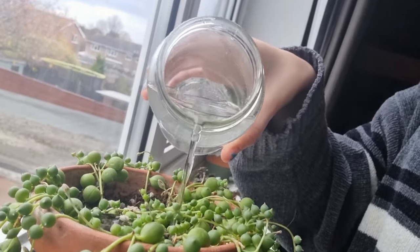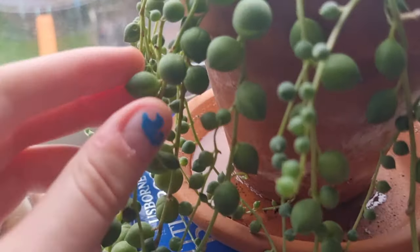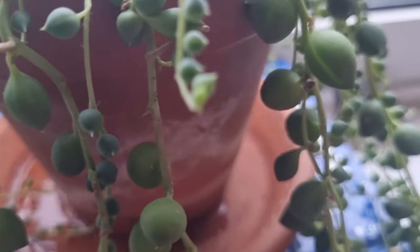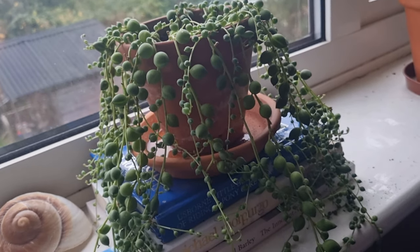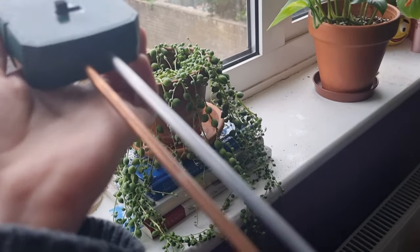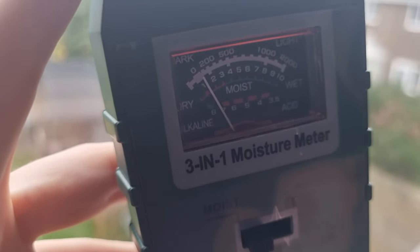Next is watering. I think this is what people struggle with, but once you figure out your plant's needs it will be great. I wait for mine to fully dry out and then fully saturate her with water. A couple of ways to notice if your plant is thirsty: the pearls will be a little squishy or wrinkly, or the plant will just look generally unhappy. You can also use a moisture meter — stick it in the soil and when the arrow is at two or three, that's when I would water.